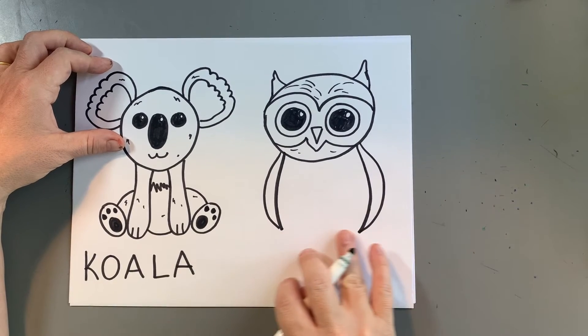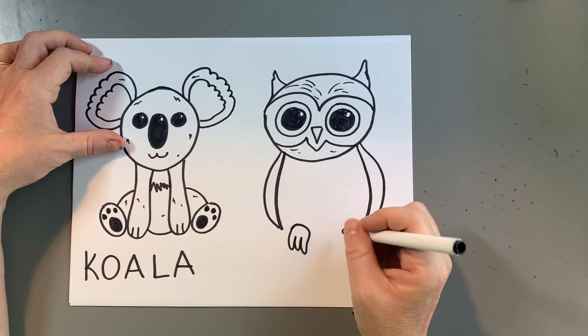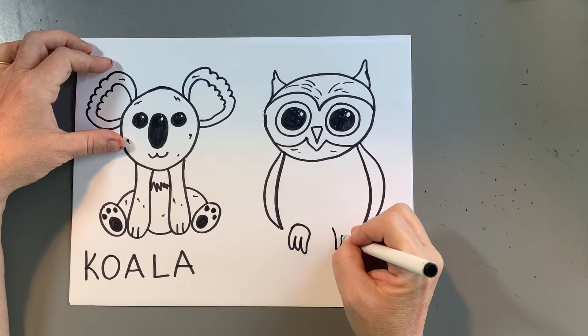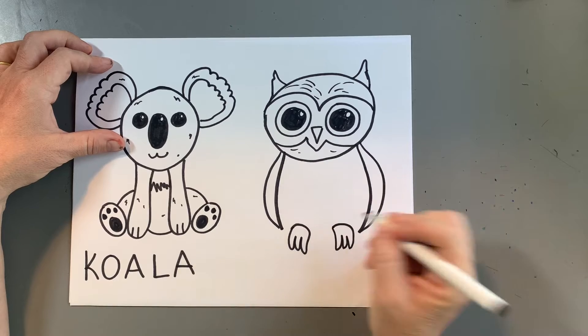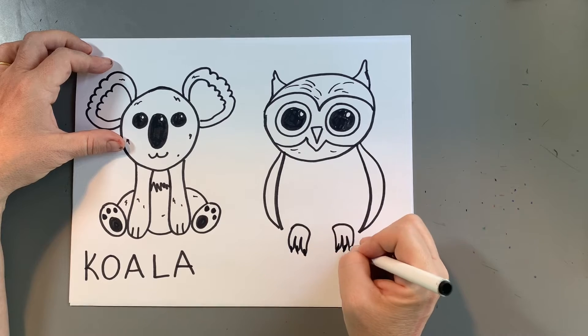Curve line and another curve line and another curve line for the owl wings. Then I'm going to make the owl feet — coming down, up, up, up and curve around, coming down and up, up, up and curve around. And put some little claws in there. It's like it's got painted toenails.